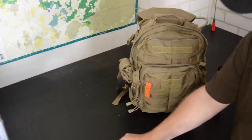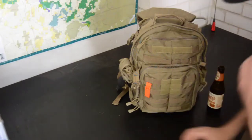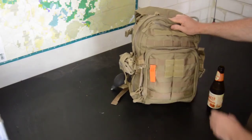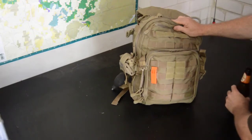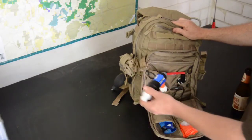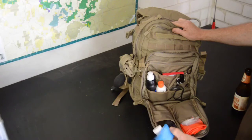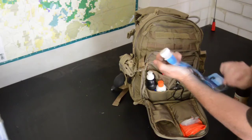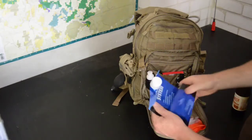Now into the main pack. Starting from the outside, I've got my emergency whistle — also a nice bright orange thing, so it might be easier to see me from the back. In the front pocket I've got my Sawyer Squeeze water filter, and one of the pouches that comes with it. I'll put the bigger one in — I think that's a litre.